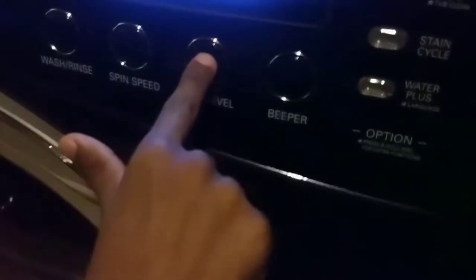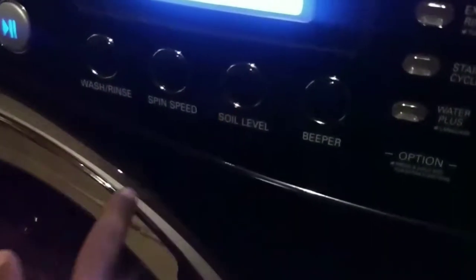And then we have these options right here. You choose — you can choose no spin, you choose low, it goes normal, heavy.